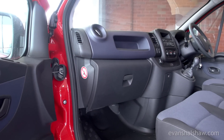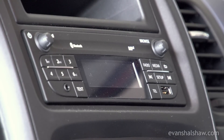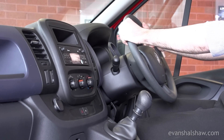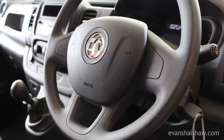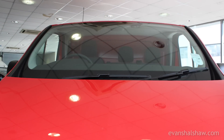Standard features include a DAB digital radio with Bluetooth, USB and auxiliary connectivity, electric windows, and a rake and reach adjustable steering column with wheel-mounted audio controls. Sportive models add cruise control, while the comfort pack adds air conditioning, automatic lighting and rain-sensing windscreen wipers.